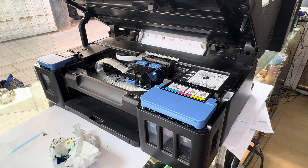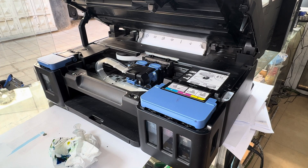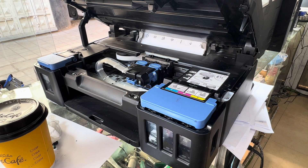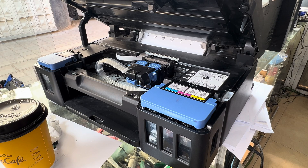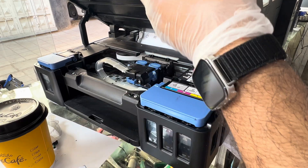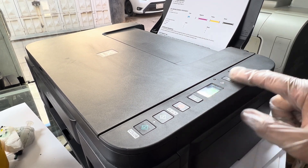We will run the ink flush and you will see ink will start moving in the pipe. There is a P07 error — P07 needs to be fixed. First of all, I place this paper here for the sensor. The printer is showing error P07, so I will turn it off to reset P07 first.